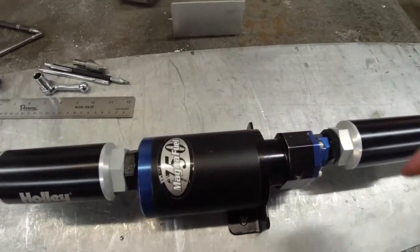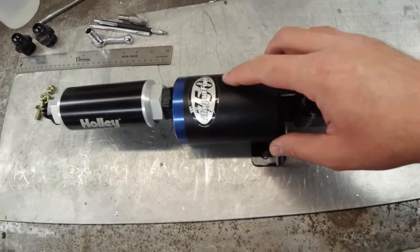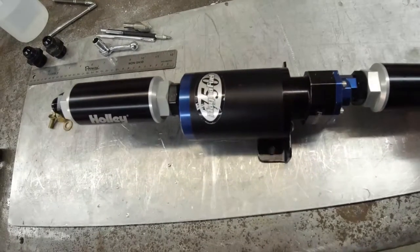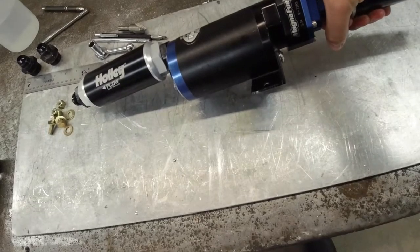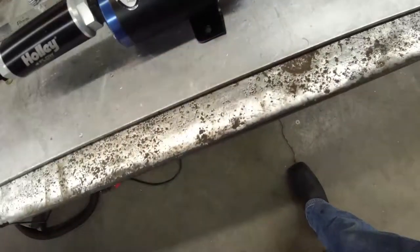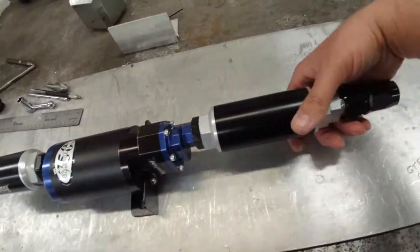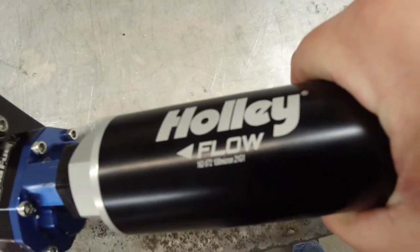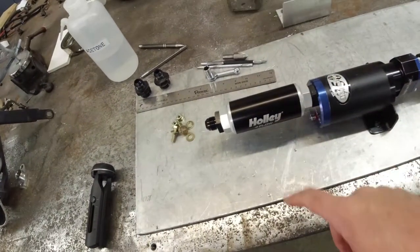We finally got all of our parts in for this pump. MagnaFuel 750, it's a pro tuner series — supposed to support up to 2,000 horsepower, but I'm sure that's probably on pump gas. So probably around 1,500 maybe on the E85. We've got 100 micron going in and 10 micron going out.